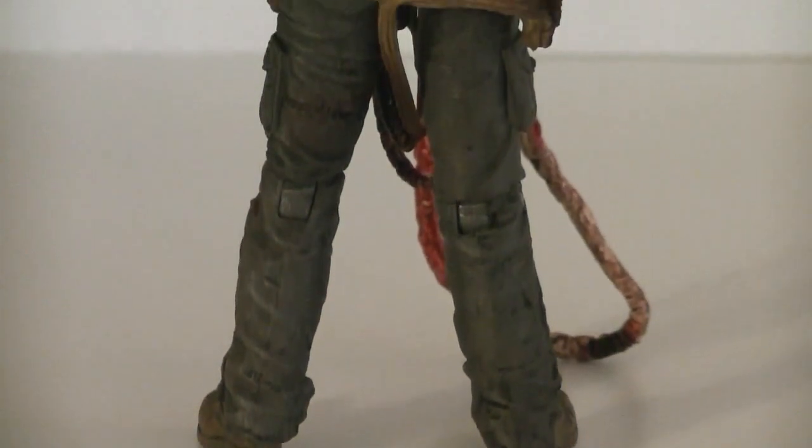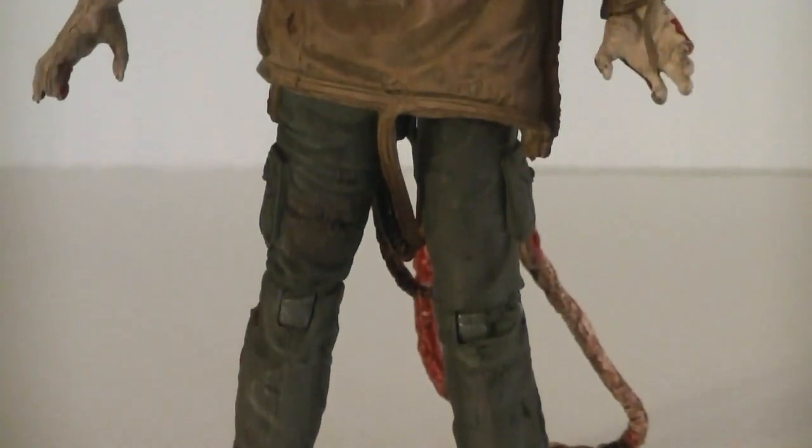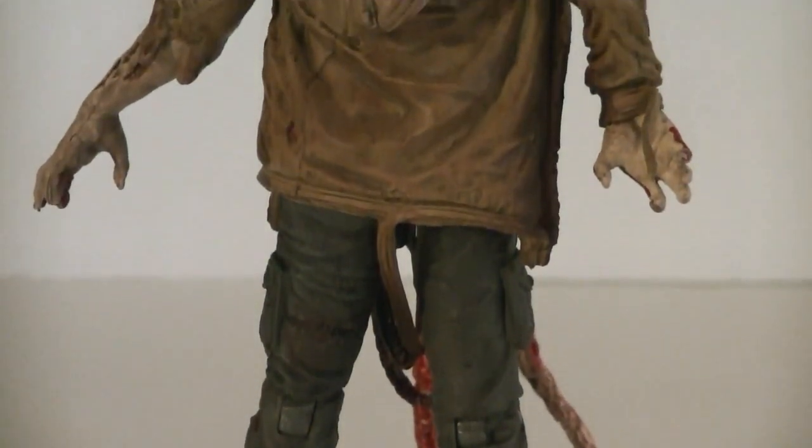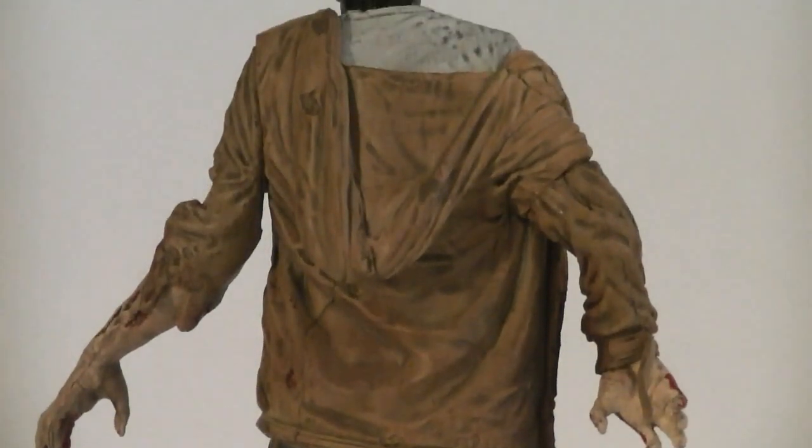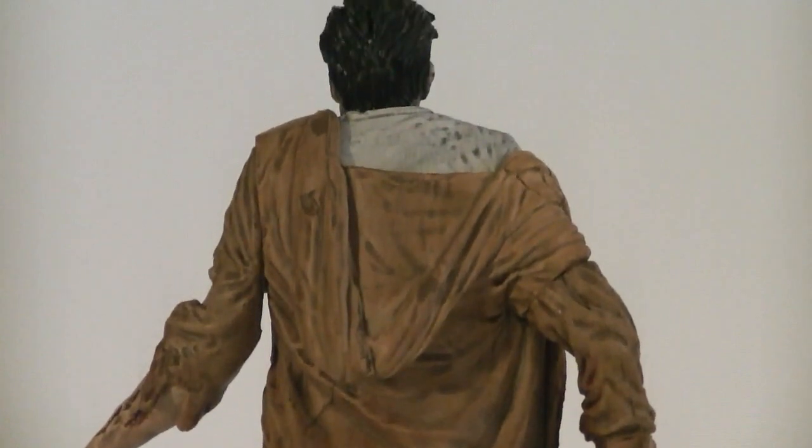Like most of the newer figures from the TV Series line, this walker is packed full of sculpt detail, and he even has some decent articulation too. For the most part he's wearing basic clothing, including jeans, a shirt, and a jacket.